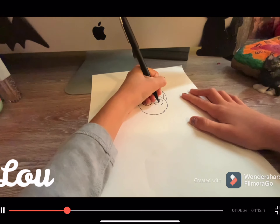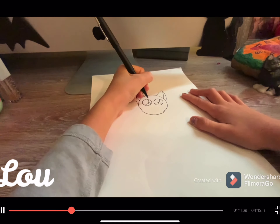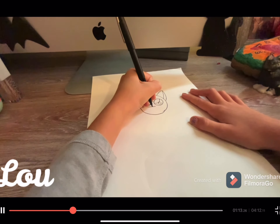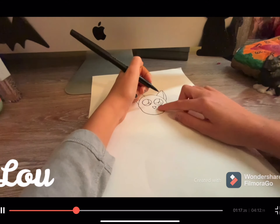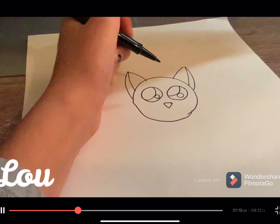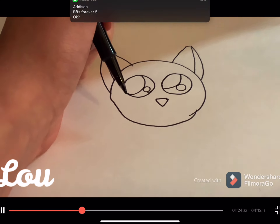Then we are going to draw a little circle on the inside. Next just make a kind of curvy triangle, as you can see, on the sides — it's on the sides, kind of curvy.